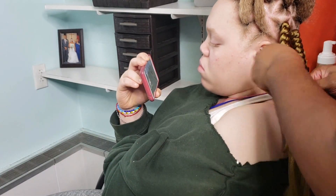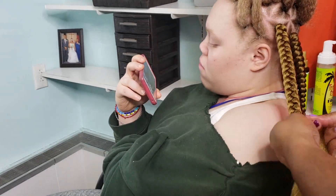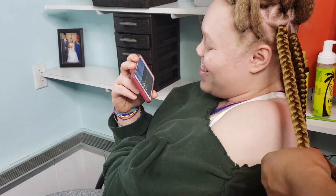I really do seal the ends anyway, even if the hair is the same color, because I feel like it is more protective.